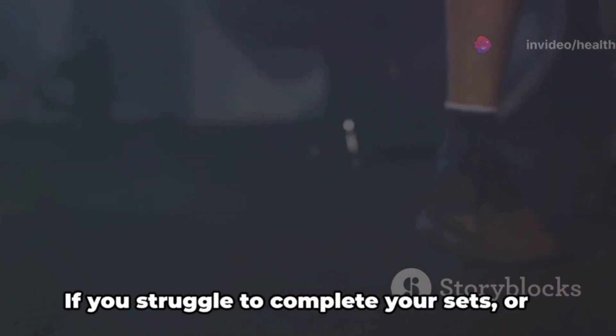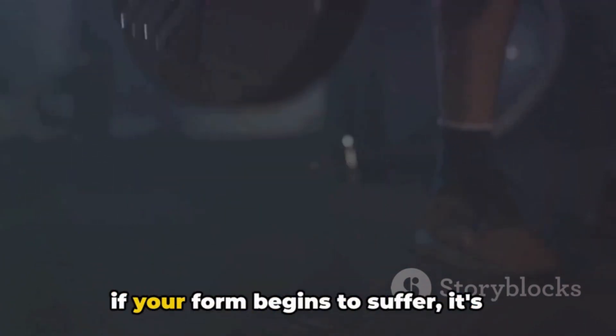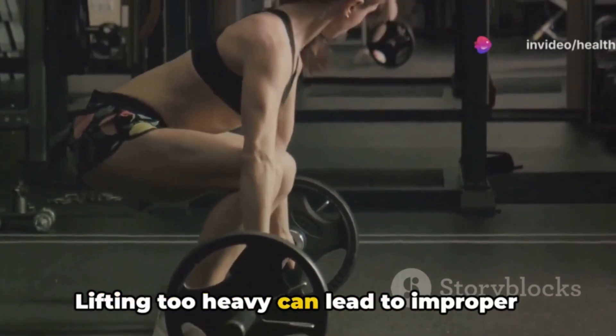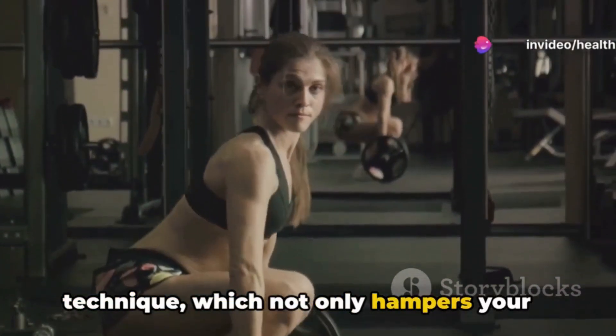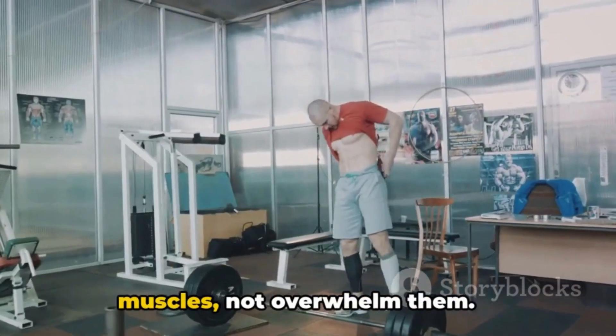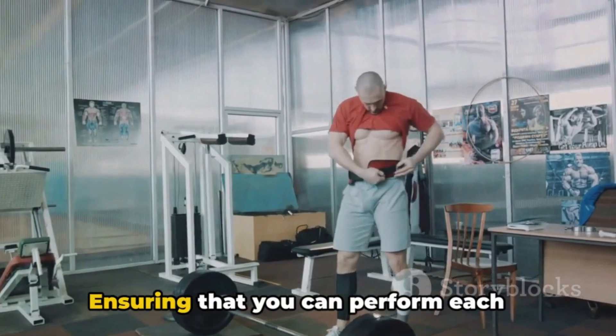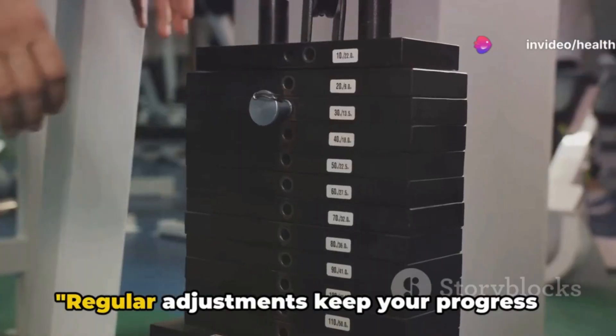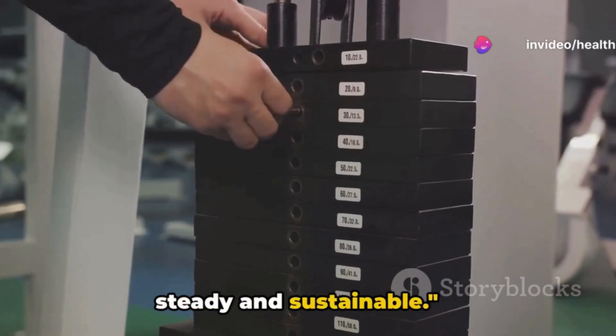On the flip side, there are clear signs when to decrease your weight. If you struggle to complete your sets or if your form begins to suffer, it's crucial to take a step back. Lifting too heavy can lead to improper technique, which not only hampers your gains but also increases the risk of injury. The goal is to challenge your muscles, not overwhelm them — ensuring proper form is paramount. Regular adjustments keep your progress steady and sustainable.